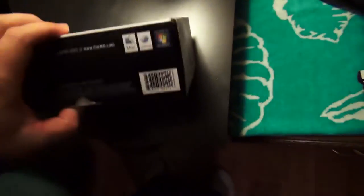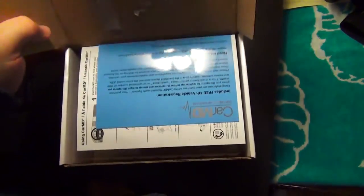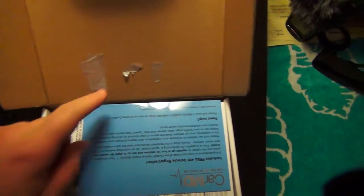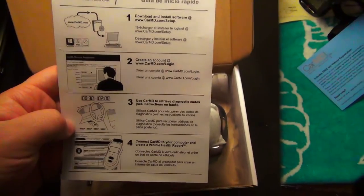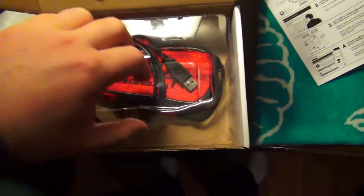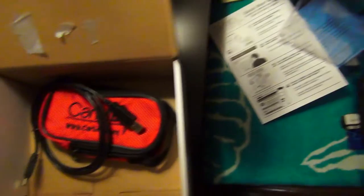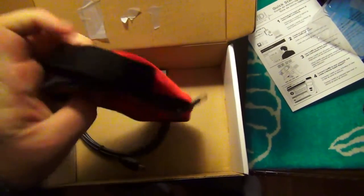Let's open this bad boy up. Just as a little precaution, I did cheat with this unboxing — I did unbox this beforehand, so the batteries are already inside. Everything else is still intact. There's the little extra bit for the vehicle, and here's the basic how-to-use guide, what to do when you first get it.